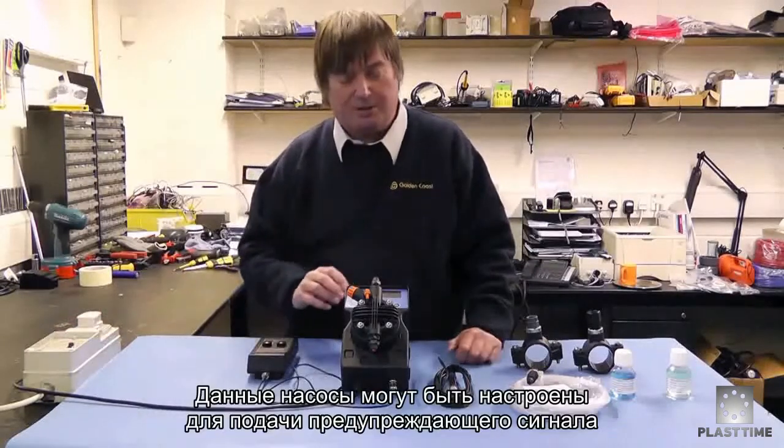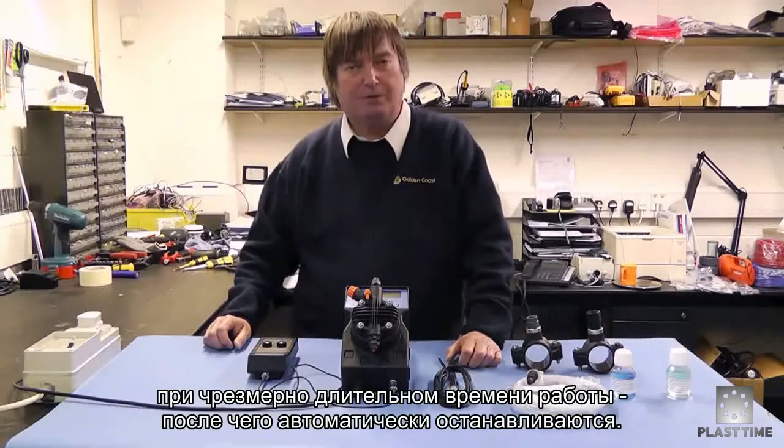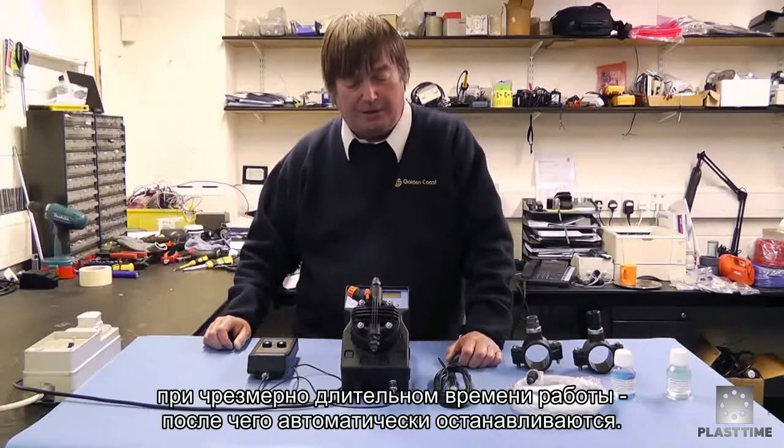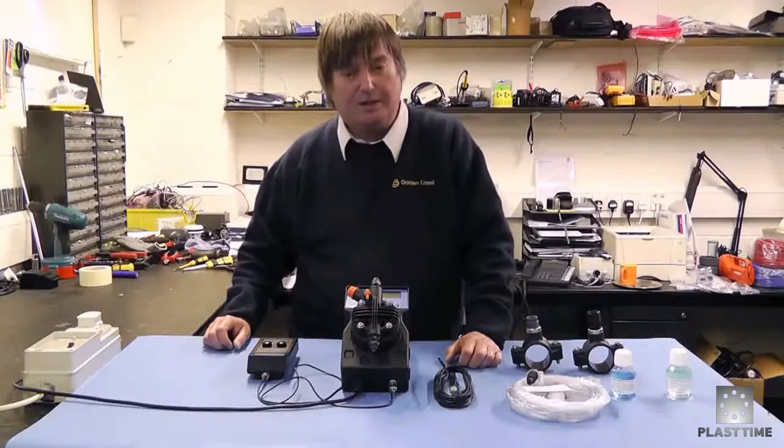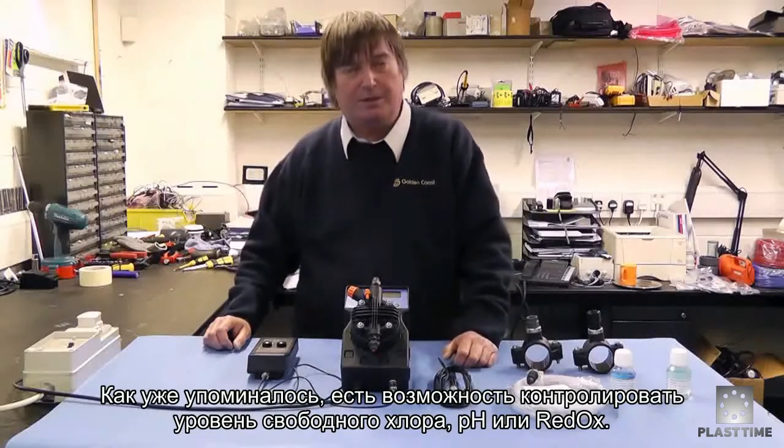These pumps can be set to give alarms for long pumping times — if they've been pumping for too long, an alarm will trigger and they'll stop automatically. You can also have level control fitted, and as mentioned, it can handle free chlorine, redox, or pH.